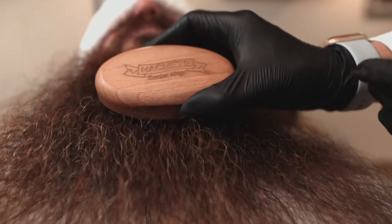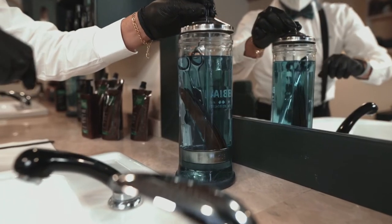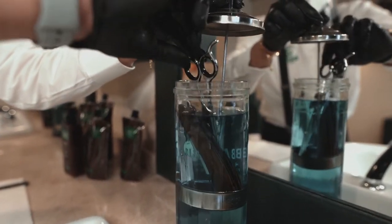Lastly, brush his beard to tidy it up and add volume. To finish, trim and clean the ends with a comb and a pair of scissors.